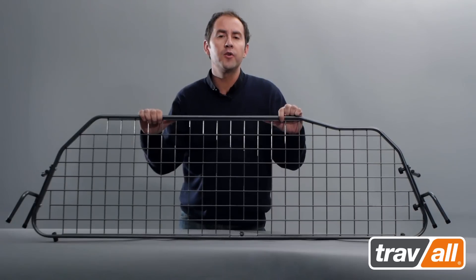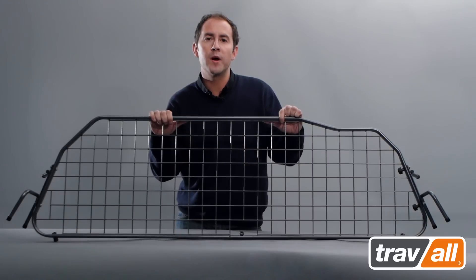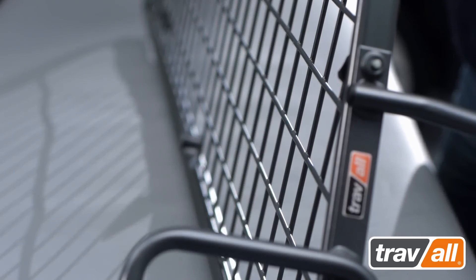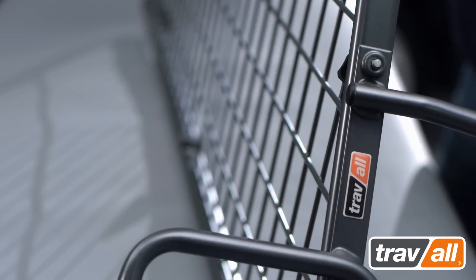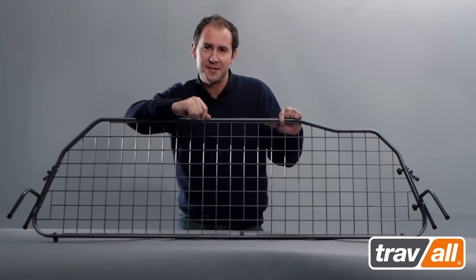The oval profile frame used in Traval dog guards is much stronger than traditional round or square steel tube, and the welded steel mesh has been specifically chosen for optimum rear visibility. The whole guard has been neatly finished with an ultra-tough nylon powder coating in an attractive but neutral metallic grey colour. It looks factory fitted.